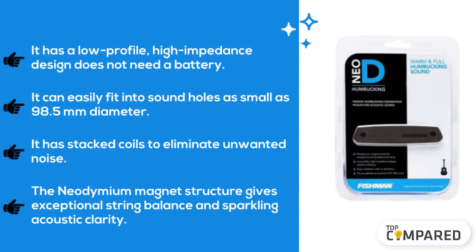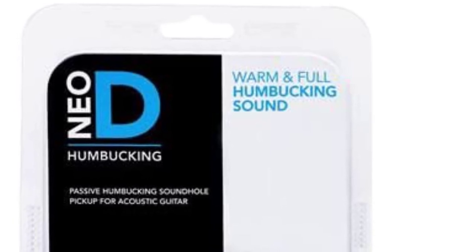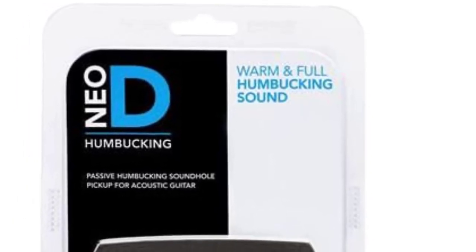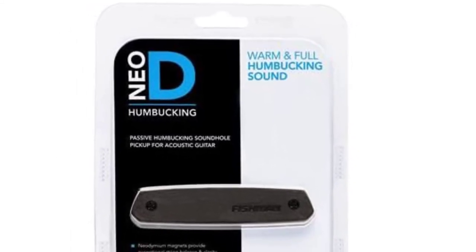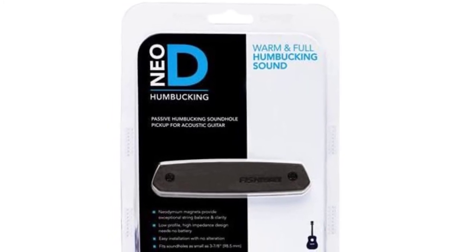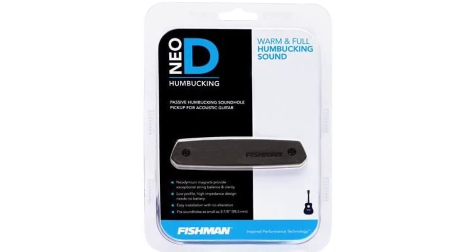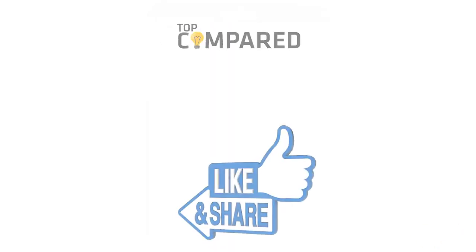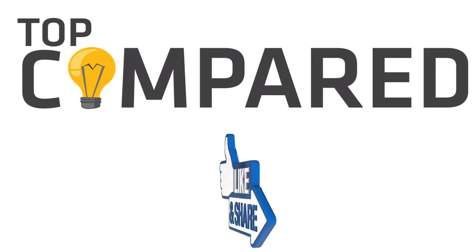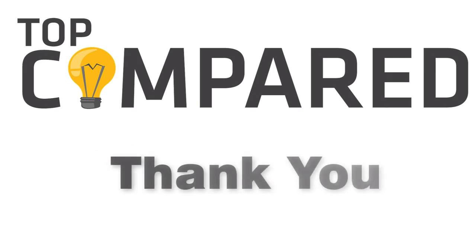My pick from all the mentioned products is the Fishman Neodymium magnetic humbucker acoustic pickup. Fishman is known to help musicians get authentic sounds through their guitars. The Fishman pickup has a fantastic fit for acoustic guitars, delivers the purest sound, and needs no battery. I have attached the product links in the description box below. Please like and share the video if you find it informative, and subscribe to our channel to get more videos. Thank you.